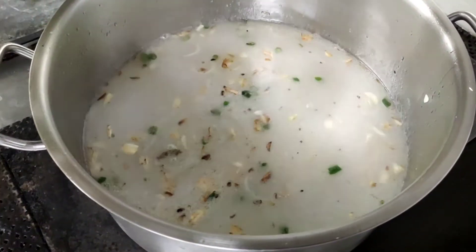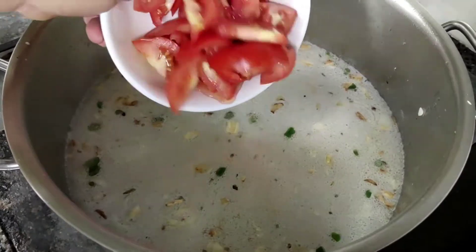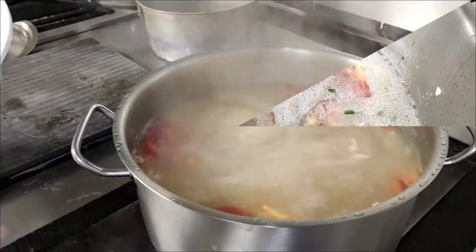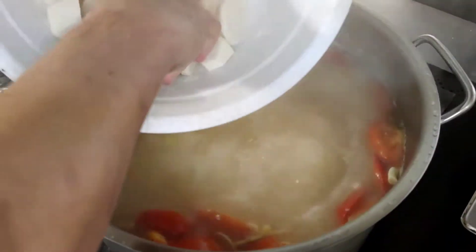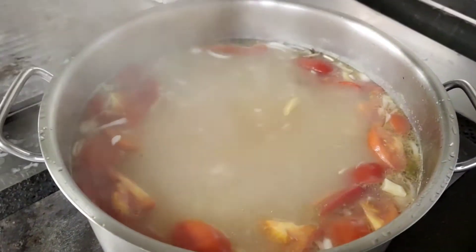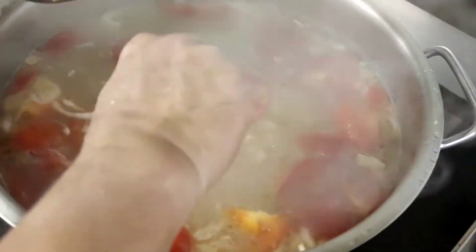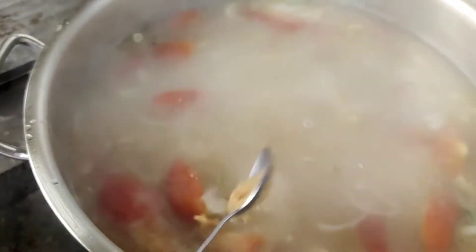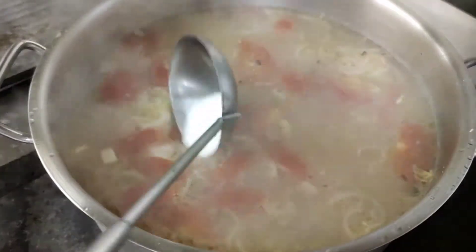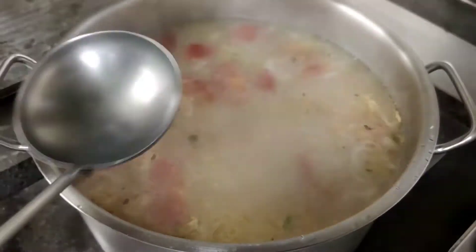Malalagay na natin yung mga gulay. Pasama na natin yung kamatis. Ito na mga mix, kurong-kulok. Lalagay na natin ngayon ng gulay — yung radish at saka yung gabi. Tapos lalagay na rin natin ng miso — ito yung Japanese miso. Lalagay na rin tayo ng asin at patis. Depende ha sa gusto nyo yung taste, yung rasa.